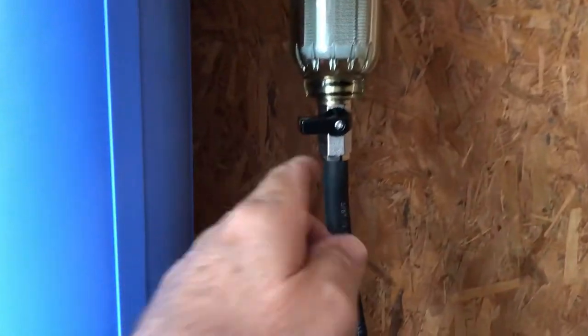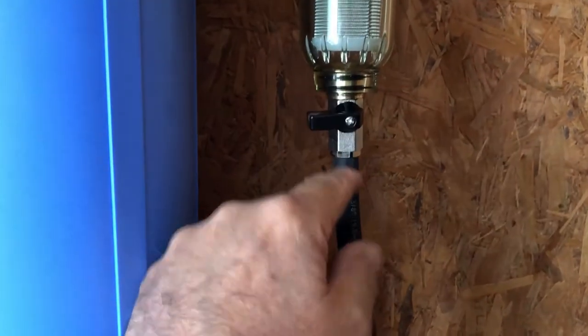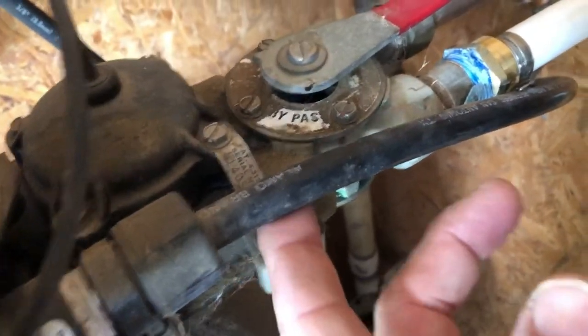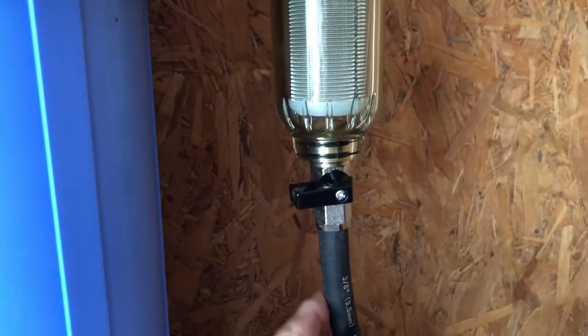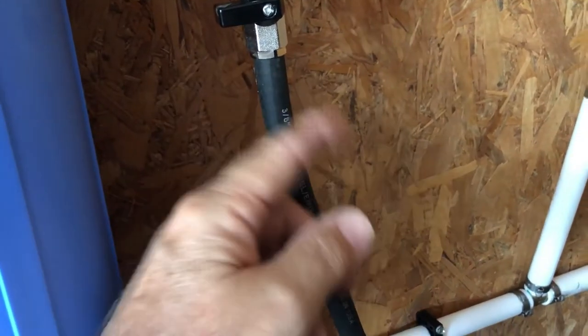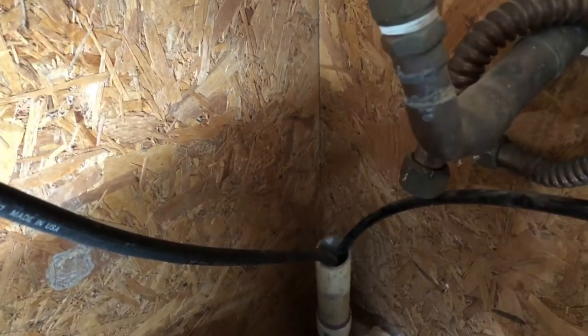I'll use some 3/8-inch fuel line to connect my spin-down drain to the drain. That other drain is for the water softener brine drain. Since I mounted this thing right next to the water softener, I can use that pipe and I don't have to put a bucket out or spew onto the ground — I can just run it right into the water softener drain.